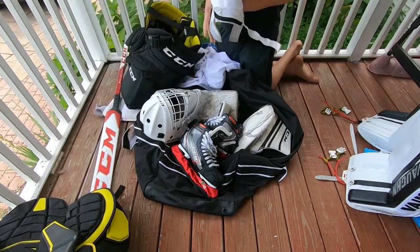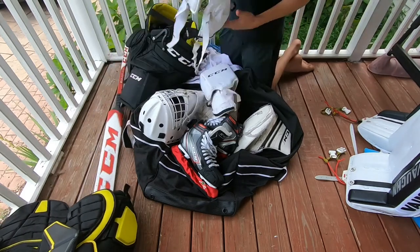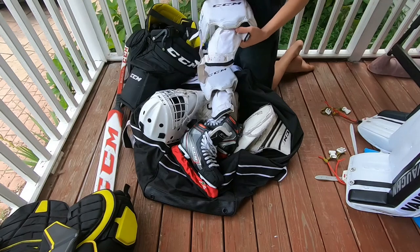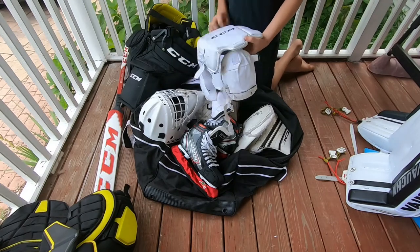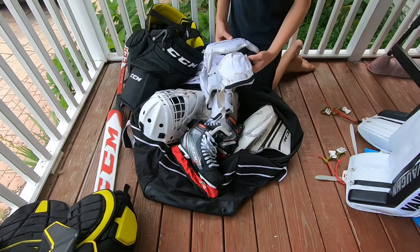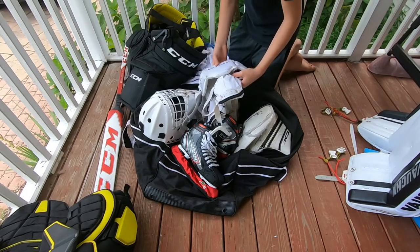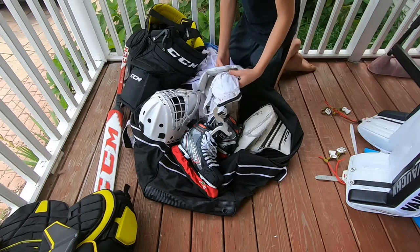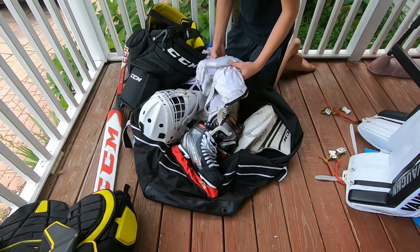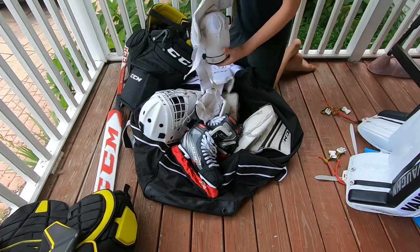Next are my knee pads. Now these I've had a lot of questions about — they're custom. I made them myself, and the reason why is because I've worn other knee pads that I've bought, like Bauer ones I've worn in the past. They're too bulky, I don't like them, they make your knees feel hot and sweaty. I just like having that free mobility but I don't want to get rid of the protection, so I made my own.